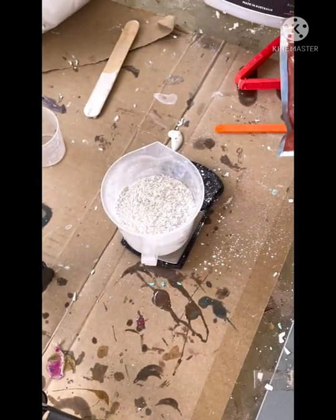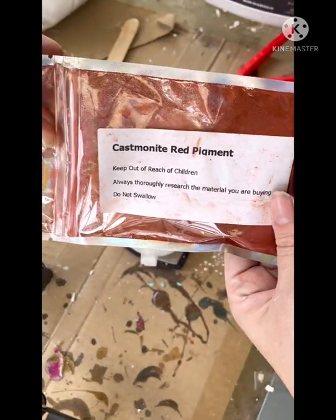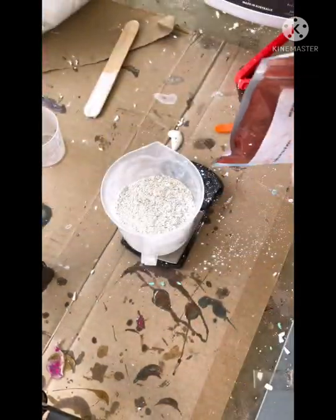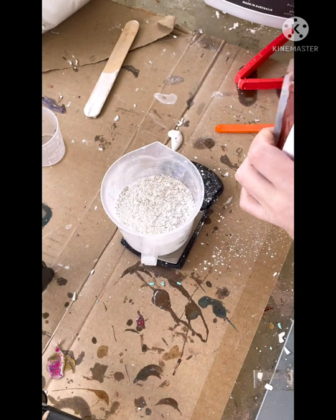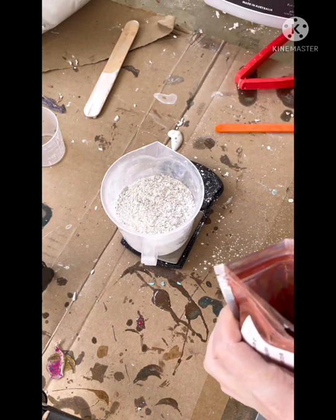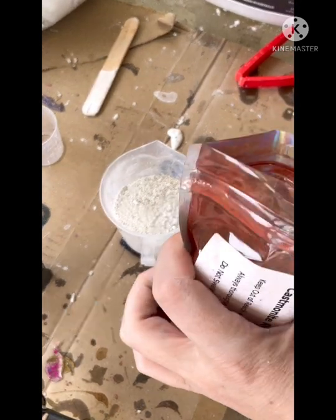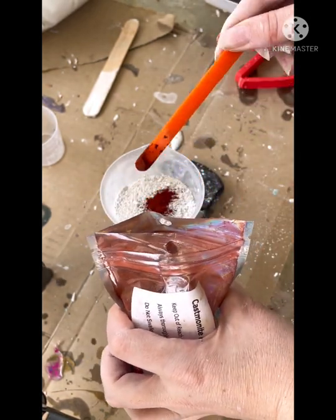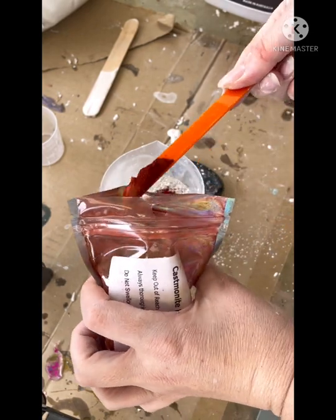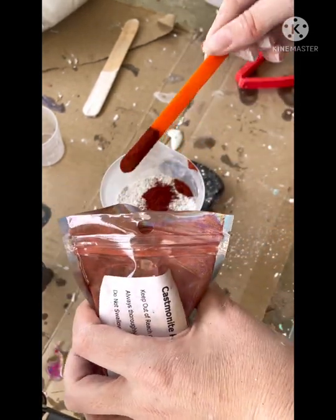To add some colour, I'm going to use a Castmanite red pigment powder. This one has been formulated especially for the Castmanite, so it gives it a nice vibrant colour. Usually I would just scoop in the pigment powder and give it a mix, but just to show you today, I'm going to add 5 grams of the powder. This will give you an idea of how much you need to use and the colour that comes out from it.